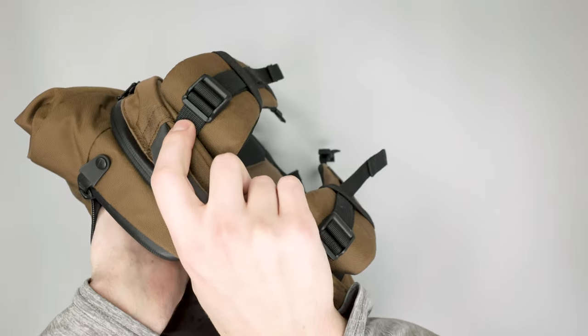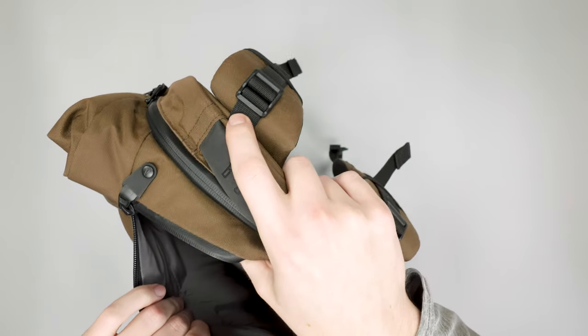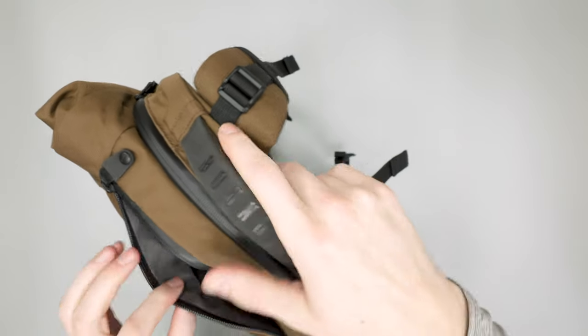This top pocket is a great spot for all your standard quick-grab stuff — phone, wallet, keys, sunglasses, anything else you just need to grab real quick.